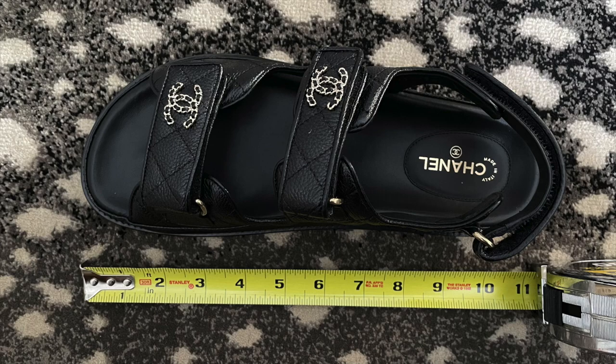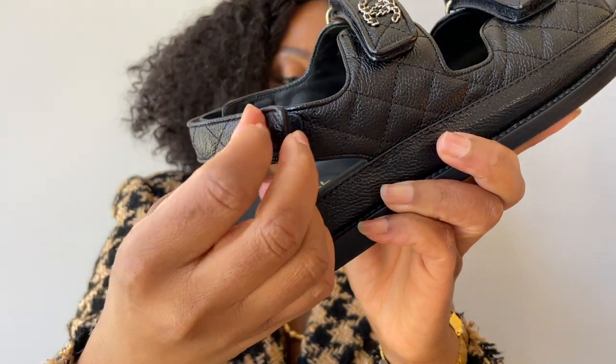The footbed measures 11 inches or approximately 28 centimeters, while my actual foot is 10 inches and 24.5 centimeters. If you're looking to buy these shoes, definitely size down. Most people say if you get a size that's a little too big, you can adjust the straps. I have a wide foot, so I recommend sizing down half a size. If you have a very narrow foot, you can definitely size down one whole size.